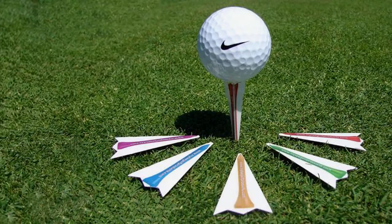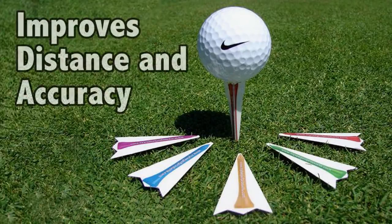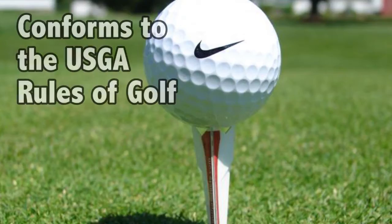Introducing the new AccuLong Revolutionary Golf Tees that will improve your golf game accuracy and overall distance, guaranteed or your money back. The AccuLong tees conform to the USGA rules of golf.